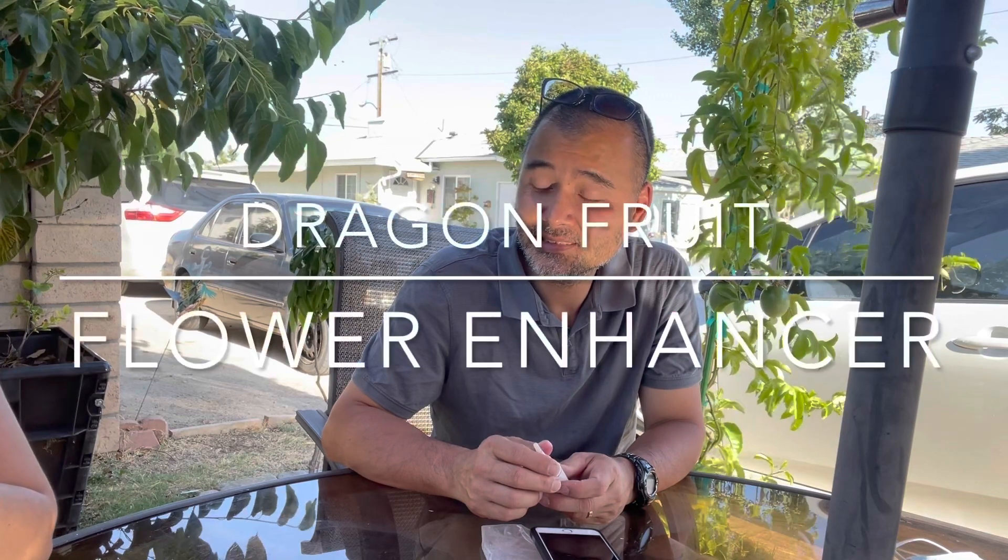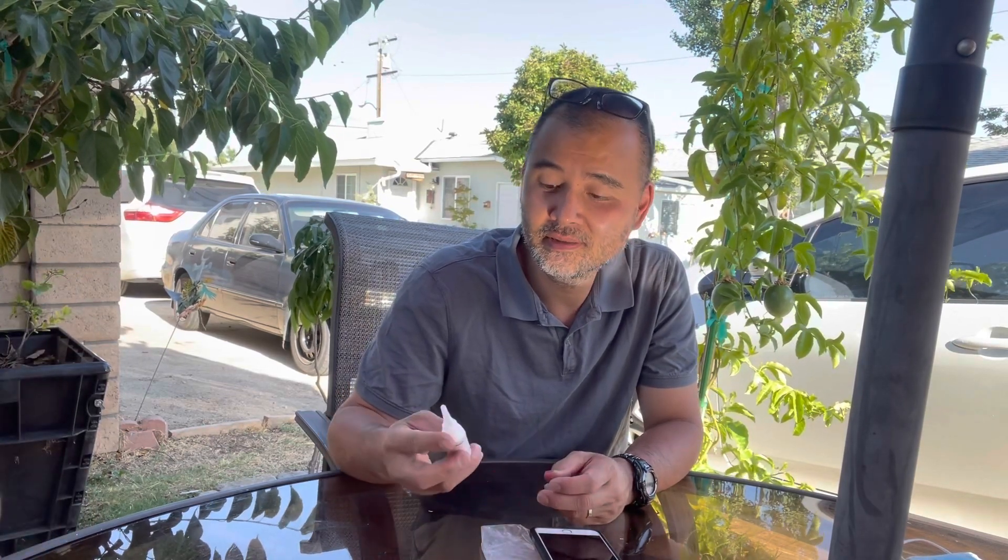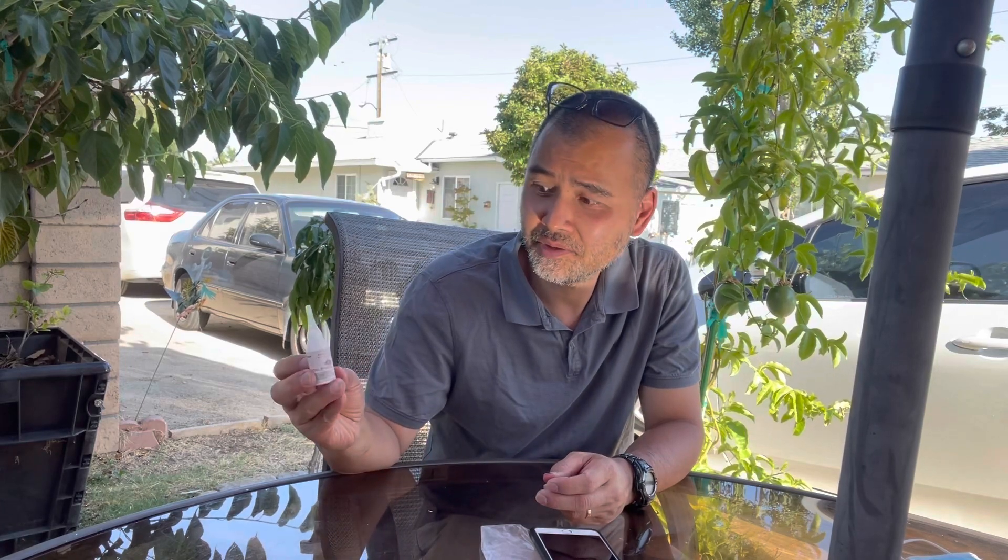Hey everyone, today we have some fun things to share. It's about dragon fruit and how to make the dragon fruit plant produce fruit — inducing flower buds. This chemical here is called a flower enhancer.